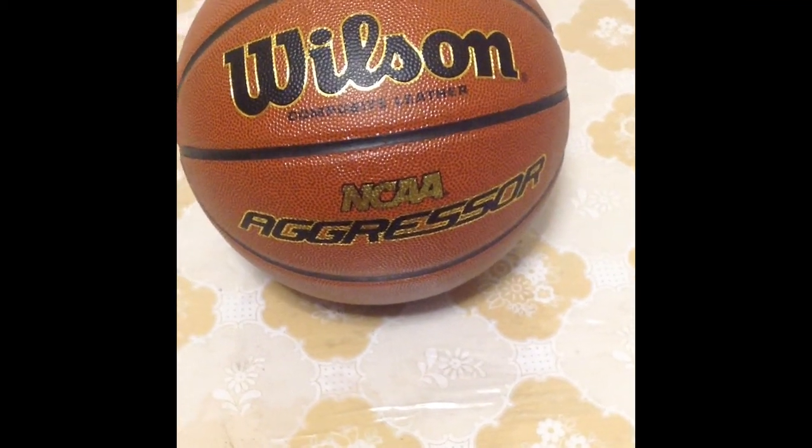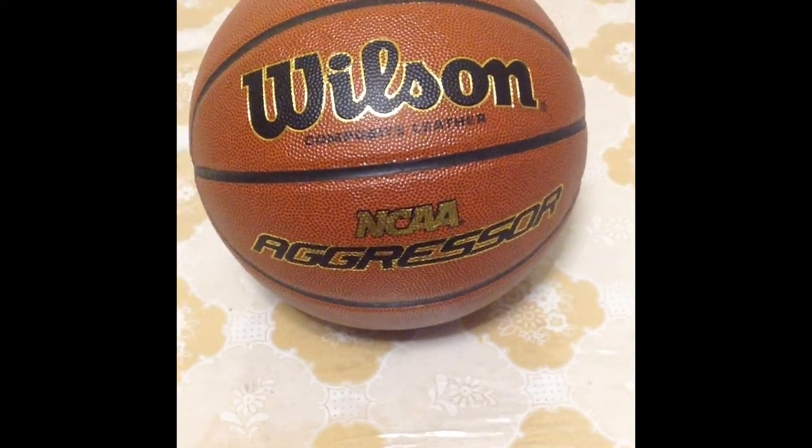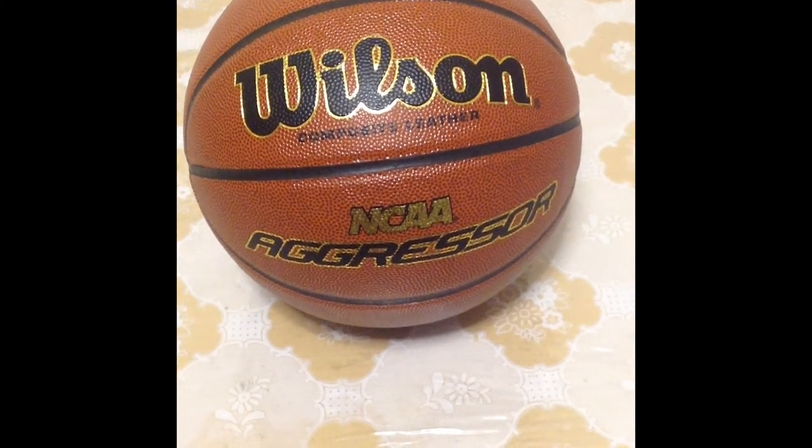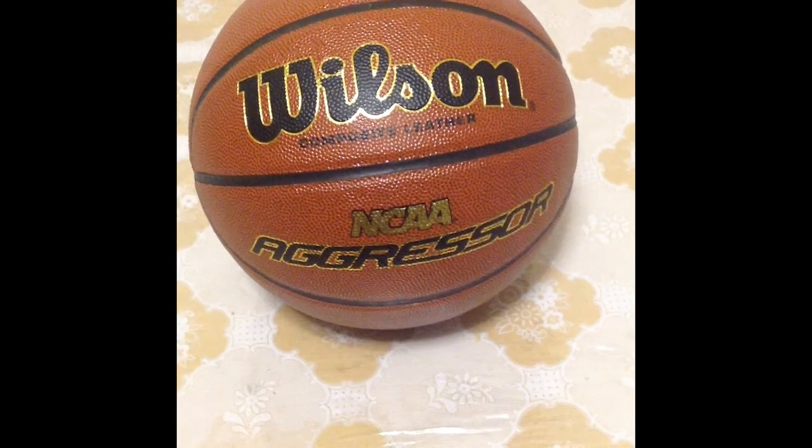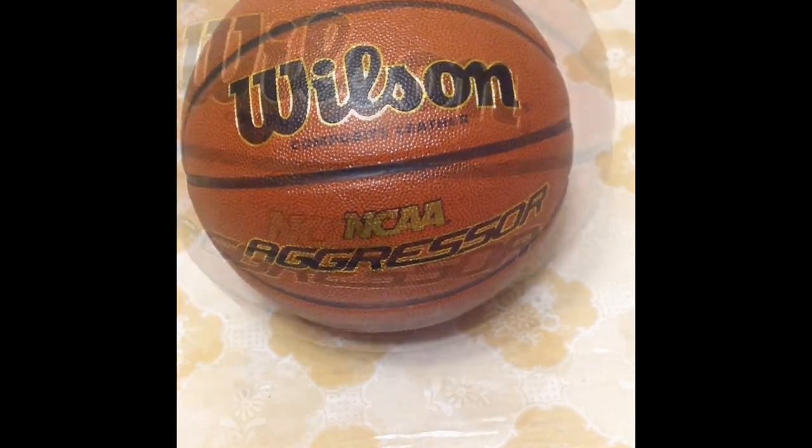Hello YouTubers, today we're going to be doing our first basketball review of a Wilson Composite Leather NCAA Aggressor Ball. The official size is a 29.5. So let's get started.